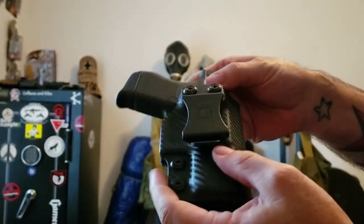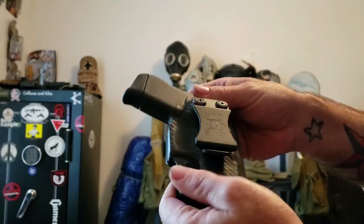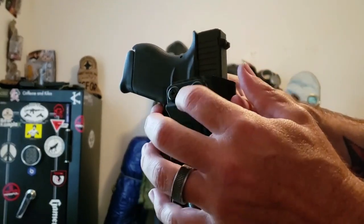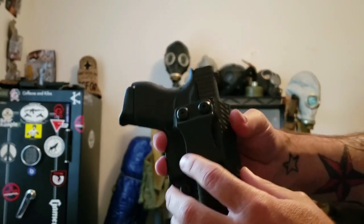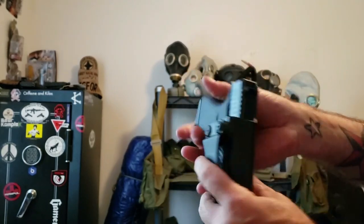It's pretty well formed, got good clean lines, fits well. You do have your adjustment there — if you need to tighten it up you can loosen these up if you want to adjust your cant. I always carry straight for appendix.